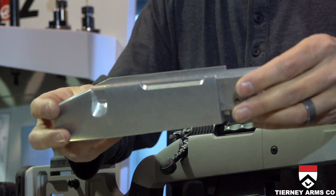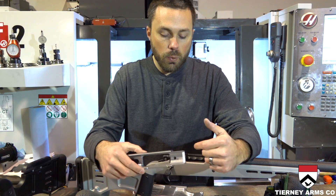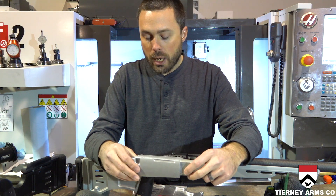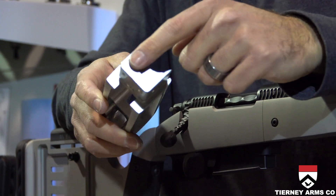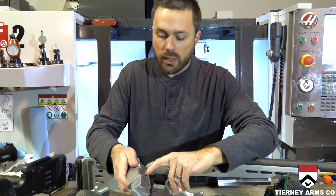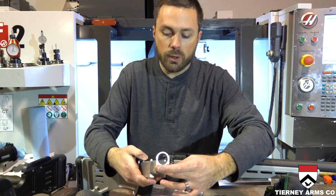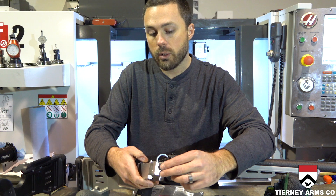The modular design allows each individual component to be machined at the optimum angle. Unlike a composite-type rifle stock where the recoil lug slot is machined from the top as a big wide slot — the same with other aluminum stocks or stocks with aluminum bedding blocks — this is machined from the front. The action is inlet into the top, and the recoil lug is inlet into the front of the action block, giving you a perfect fit to match your recoil lug.